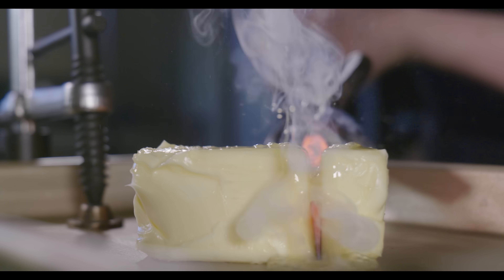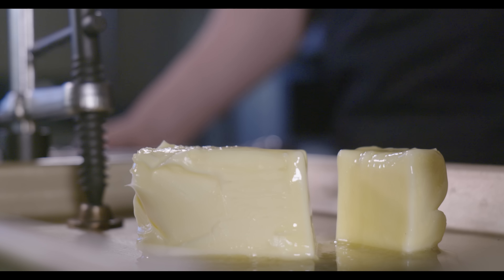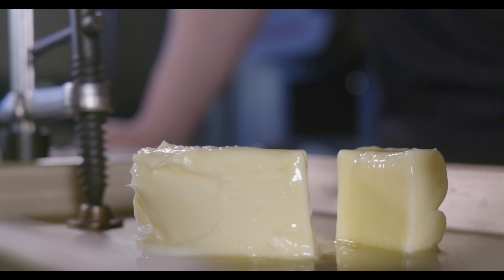This is the 2,000 degree knife going through room temperature butter. Like a hot knife through butter — we can't make that joke more than 8 or 9 times in this video. I'd say that's a 10 out of 10.